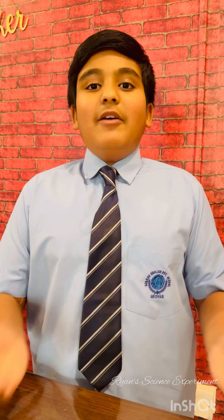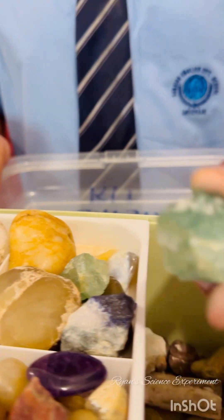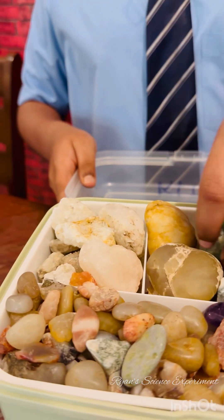Good morning all, my name is Ryan Gio from grade 6G. Today I will demonstrate a very interesting experiment on how to make crystals. Throughout my life, I have always admired the natural beauty of crystals. Here is some of my natural selections — and don't forget, these are all natural.